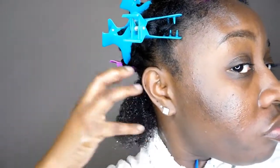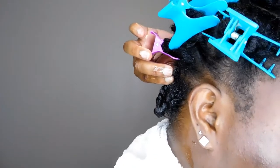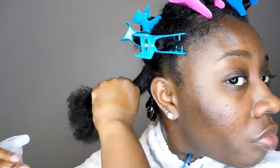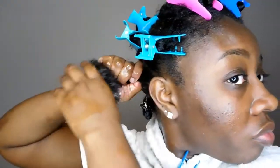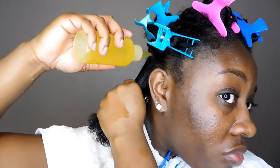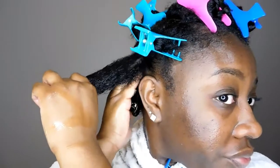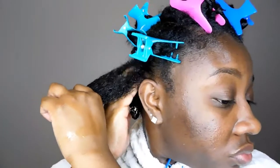If you have low porosity hair like myself, you do have to apply just a little bit of water to dampen your hair, because it's really hard for water or any product to penetrate and get it moisturized. It looks like I'm using a lot of water but I'm really not — my hair being low porosity means water will roll right off. The squeezing helps the water get into my hair, and you'll know your hair is becoming moisturized when it starts to curl up and shrink.